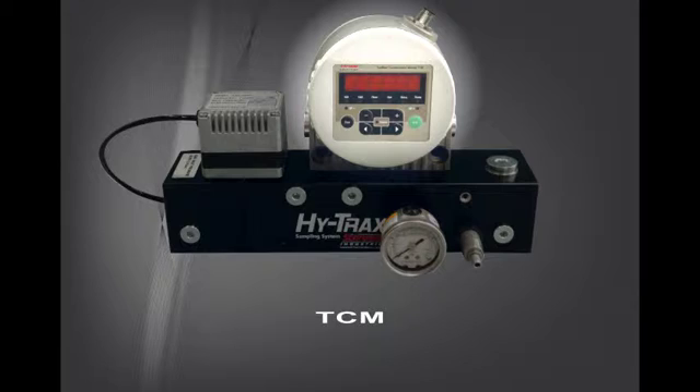It has all the features that have made Schroeder's TCM one of the most sought after contamination monitors in the industry.